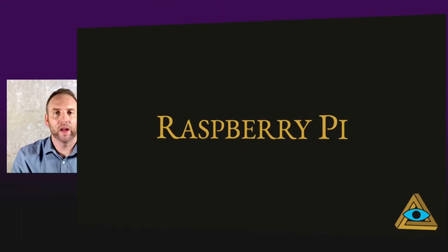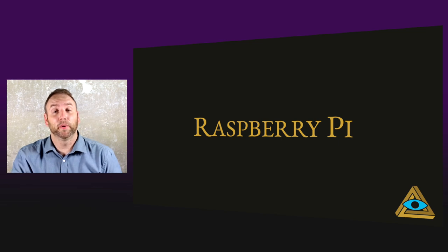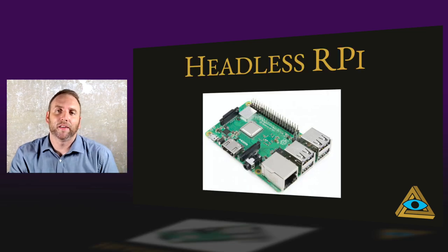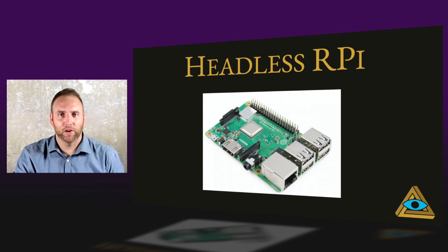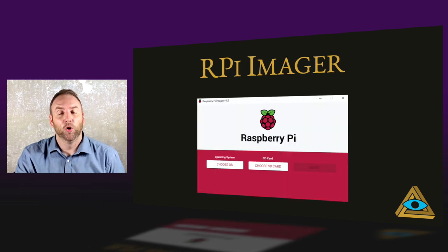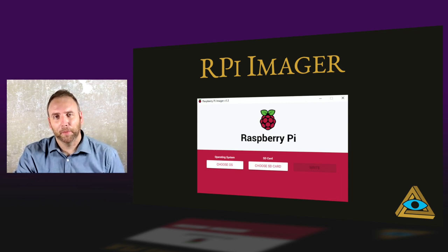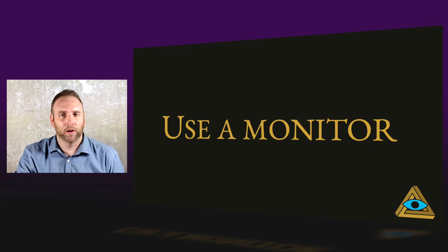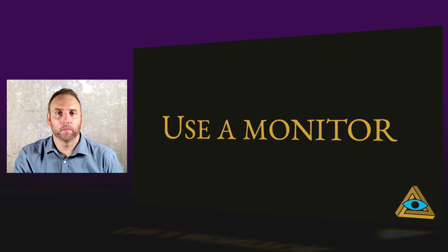Raspberry Pis have changed the way we run our rooms. If we would have known about their capabilities when we started, our rooms would have been built in half the time. We run most of our Pis headless — that is, just power, with the Raspberry Pi somewhere else. When you're setting it up for the first time, just get the Raspberry Pi Imager; it'll walk you through everything. For a first-time setup, use a monitor, a mouse, and a keyboard. There are ways to get around it, but in the end it's simpler.